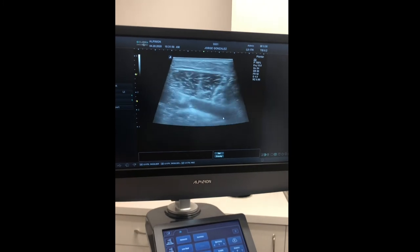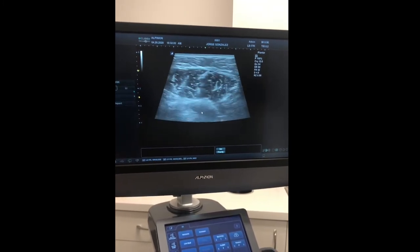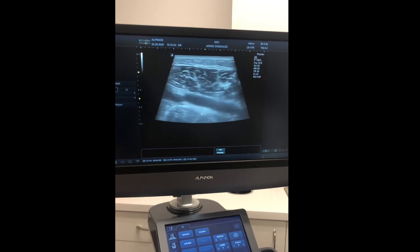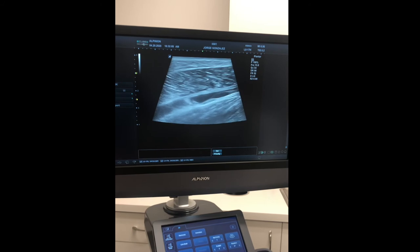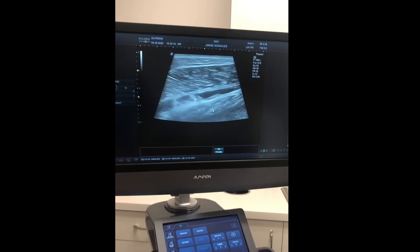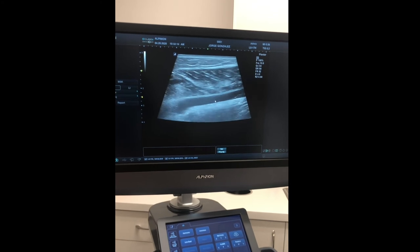I'm going to increase the depth here. The tear actually traces all the way up proximally, almost all the way behind the knee. If I turn my probe longitudinal, we can actually see the detachment of those two layers of muscle — muscle here, muscle down here — and we have all of this fluid here, which we call the hematoma, where the tear happened.